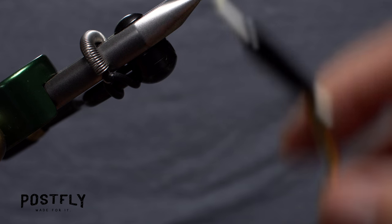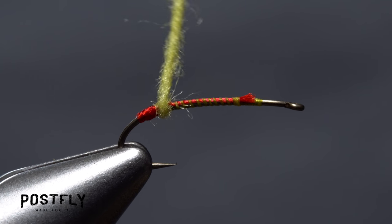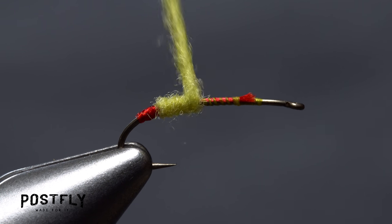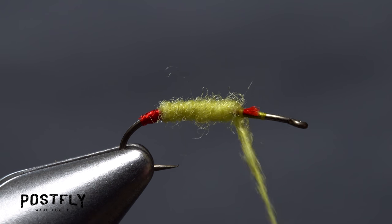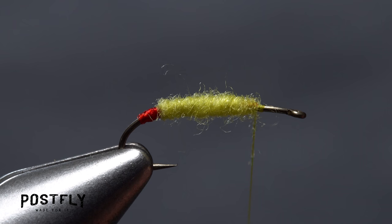Once you have the noodle looking good, start taking wraps with it so the dubbing begins right at the end of the red floss butt. Keep taking touching wraps with the noodle up the hook shank to create the body of the fly. Ideally, this should be pretty flat and even without a lot of lumps and bumps.